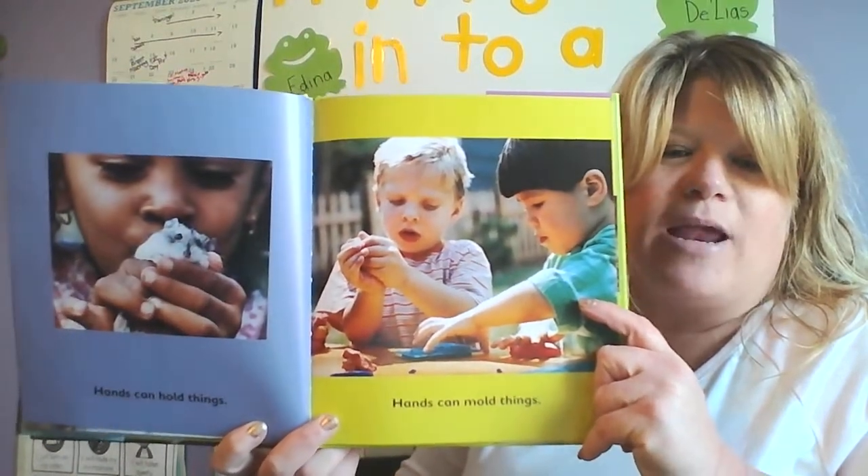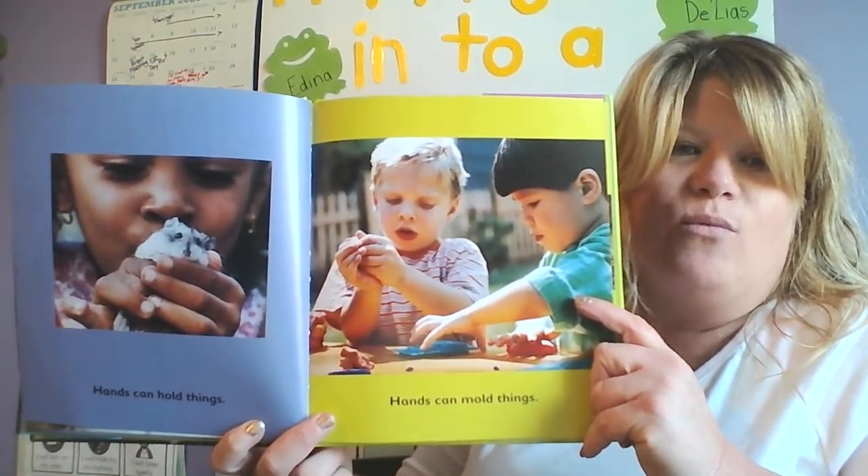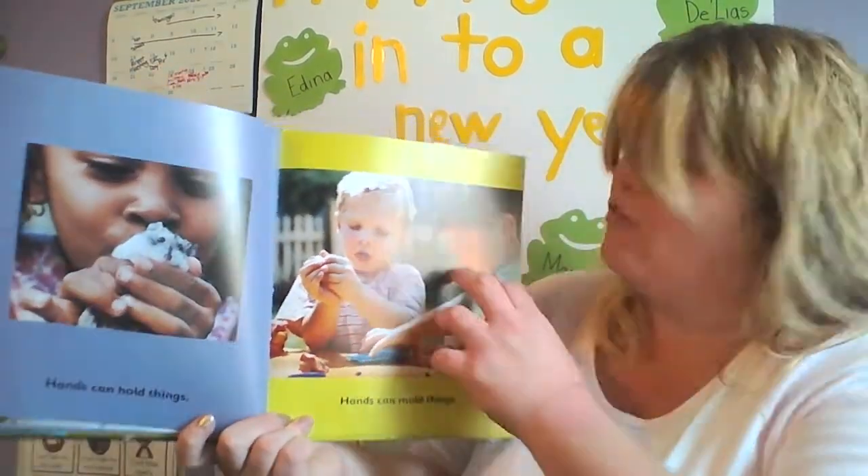Hands can hold things, just like we do in class. We were doing it on Zoom today — we made Play-Doh. We made it out of letters; we made an A and rolled it into a shape.